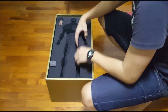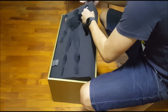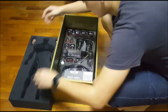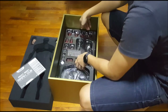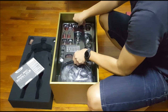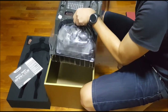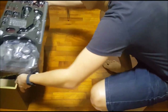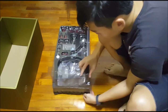And show you guys the other accessories that come with the figure — the instruction manual which I have to read. And this — oh my god, it's heavy, it's heavy! Why is it so heavy? Hold down by tape — no, it isn't.